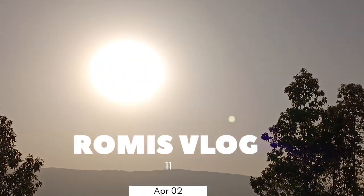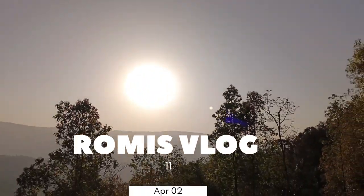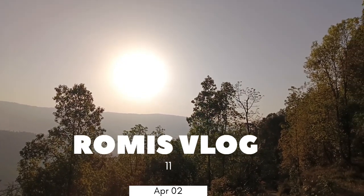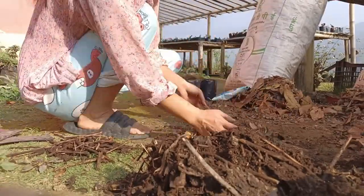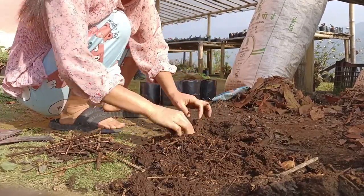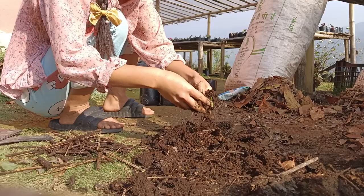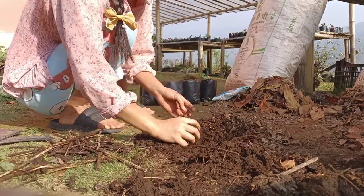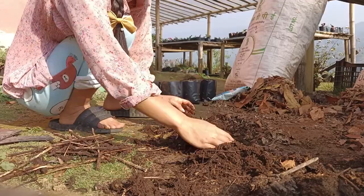Good morning. This video is done. I will cut it out. 100% sarche.